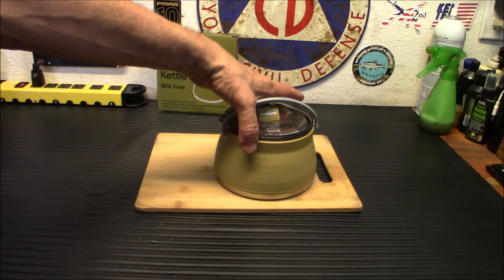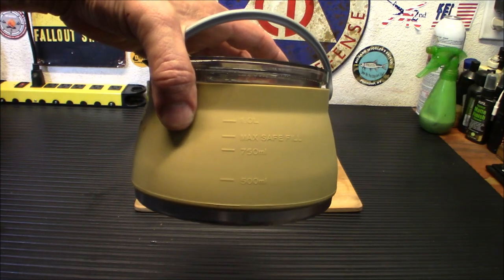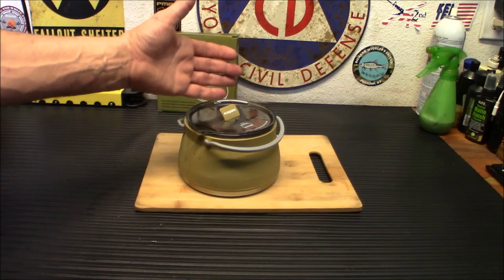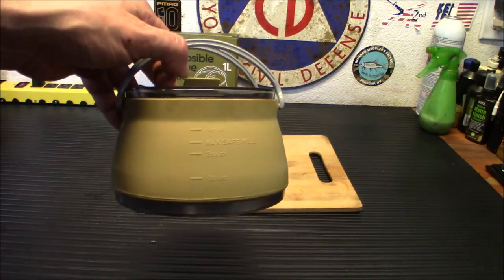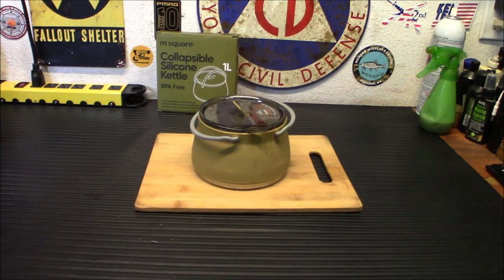I also noticed on the other side we have milliliter markings — 350ml, 750ml, max safe fill, and then one liter. So they call it a one-liter container, but it really only holds a little bit under that — like a four cup, but we're going to say three and a half cup. But for what it does and the fact that it saves space and makes more efficient use of your gear packing, I've got to say it's a really cool item. I think this is going to go in my vehicle kit and I'm going to get rid of that pot I have in there.